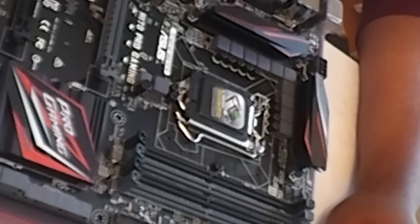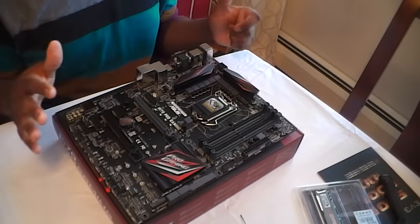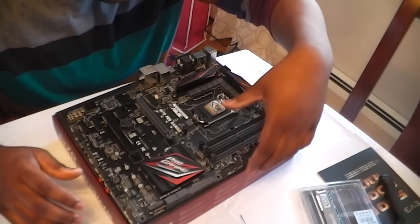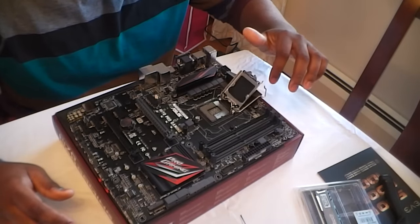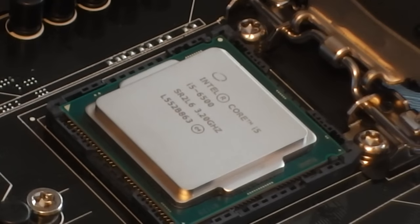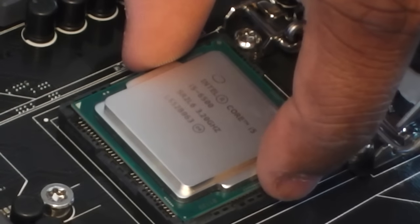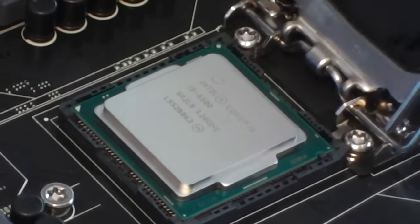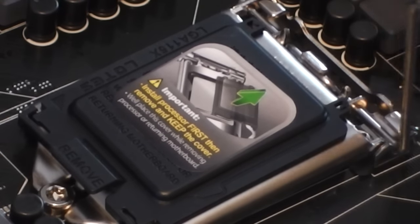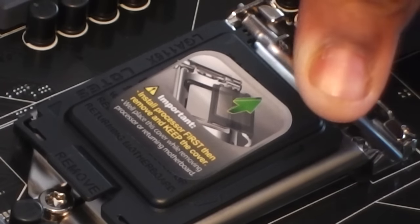Oh, this is beautiful! I haven't opened this yet — the CPU. Okay, so we gotta lift this up, and then open it up. Okay, it's open! Now you just put it in there like that — wow, we did it! It's in there. And then you just close it like that. Okay, there's pressure — it's clicking.